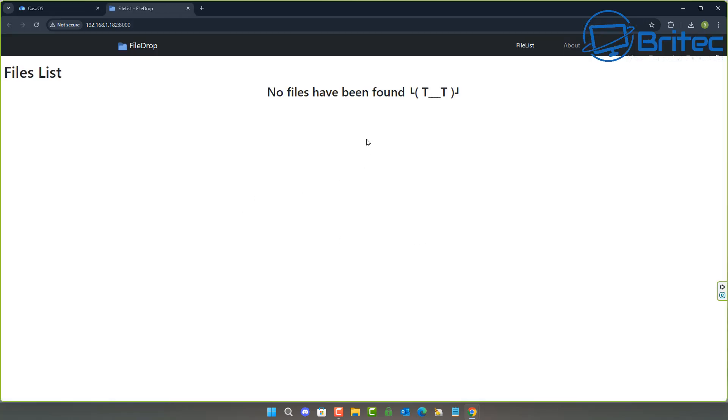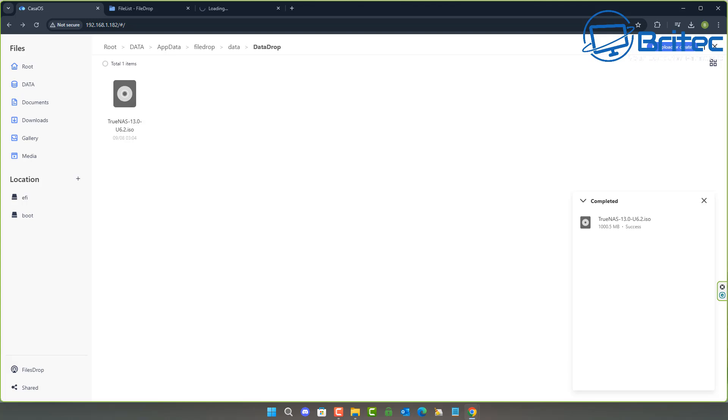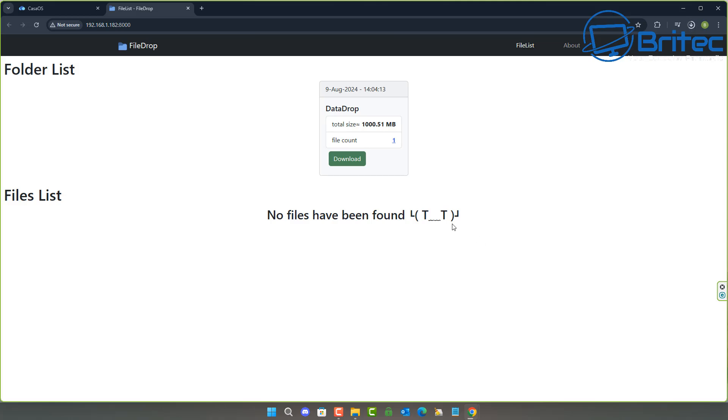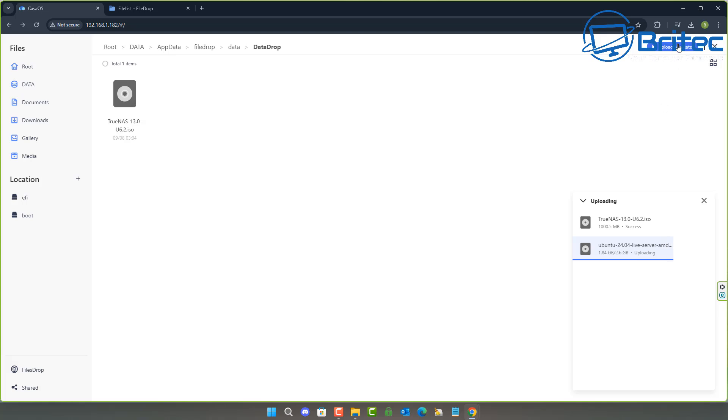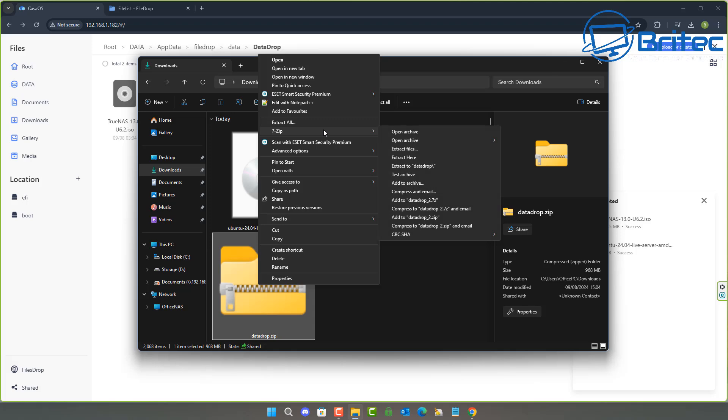FileDrop is installed — I'll open it up. You can see there are no files yet; you can create a folder, share the file link, and people can download it easily across or even outside your network. Whether you want file sharing, a home media server, or a lab for virtual machines, you've got the option with this device. It's small, compact, and has a very low power draw — it ticks a lot of boxes.